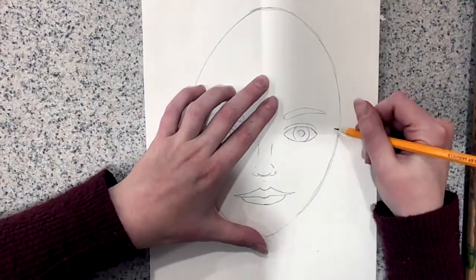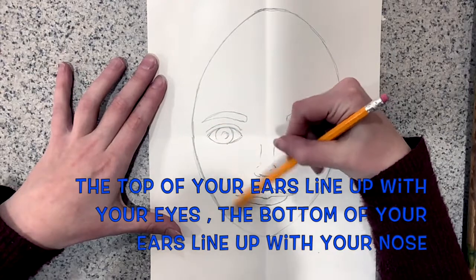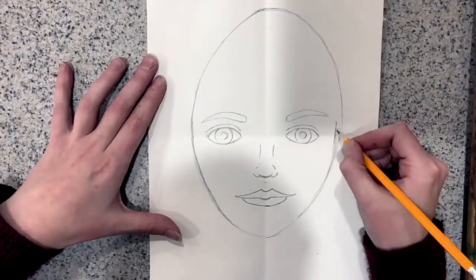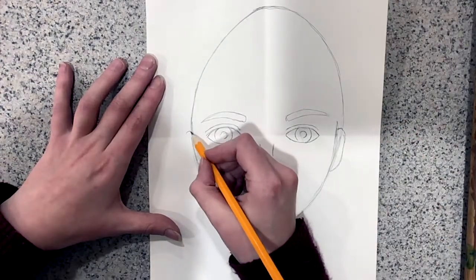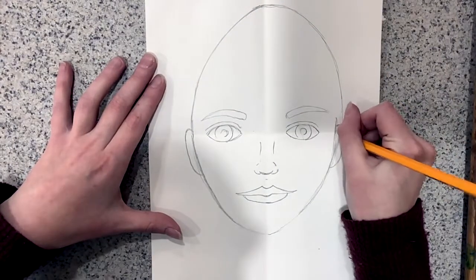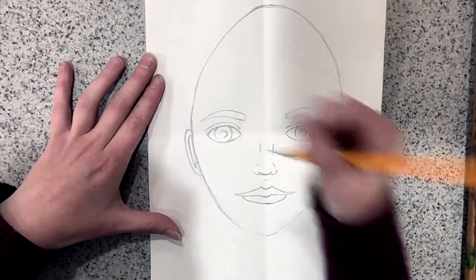Next it's time to draw our ears. Your ears will line up with the top of your eyes, and then the bottom of your ears will line up with your nose. The inner ear is like the number six — so on the left side of my face it'll look like the number six, and on the right side is like writing a backward six.